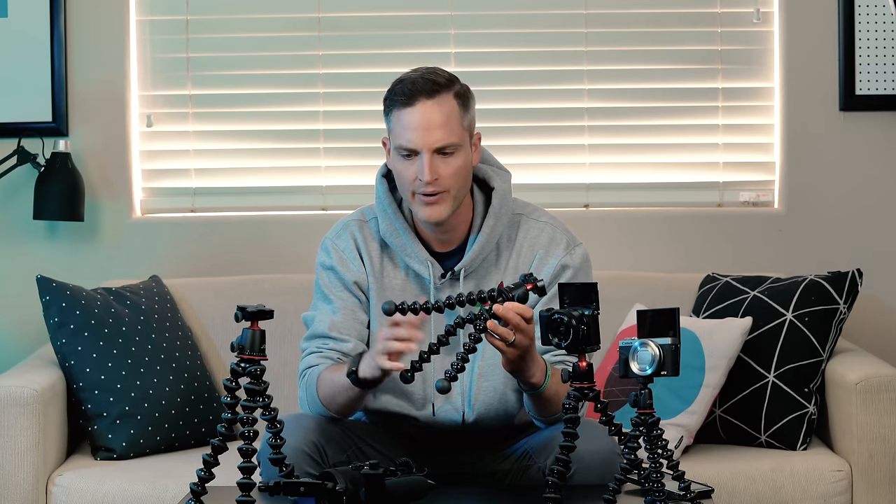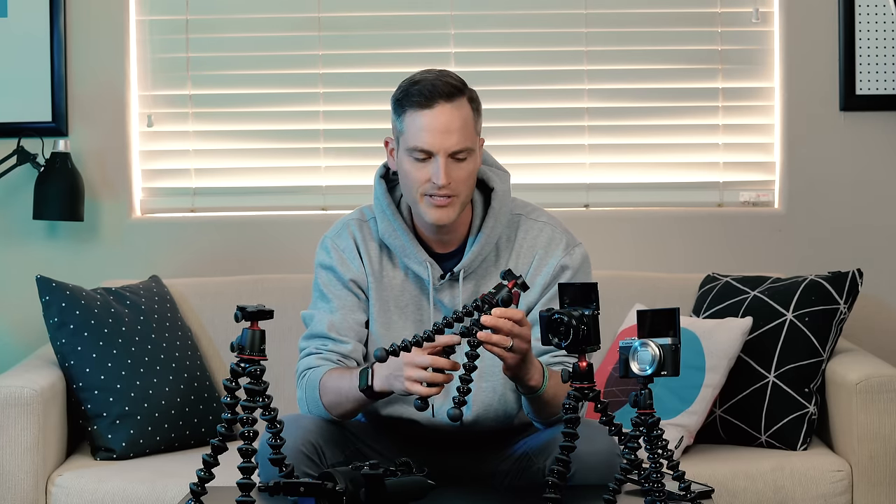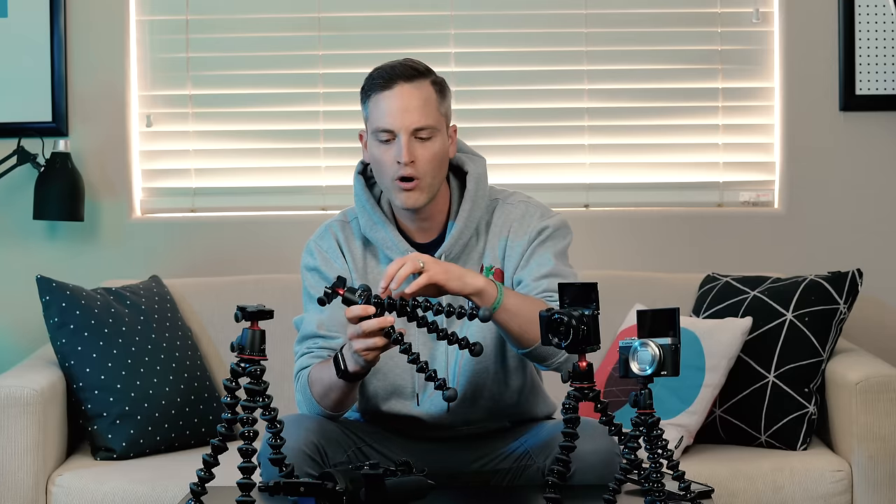That brings us to GorillaPod number three, the newest in the lineup — the Joby 3K Pro. This is my favorite in the whole setup. I am obsessed with this thing, and that probably comes as no surprise as it's the most expensive in the bunch at $150 here in the US. I definitely see the prices fluctuate and drop from time to time, and that seems kind of crazy for a little GorillaPod, but the build quality backs it up. We're dealing with all aluminum ball joints here, so this is the type of GorillaPod where you get what you pay for. You don't have to buy one every year — just buy one and use it for the next five. This thing can take a licking and keep on ticking.